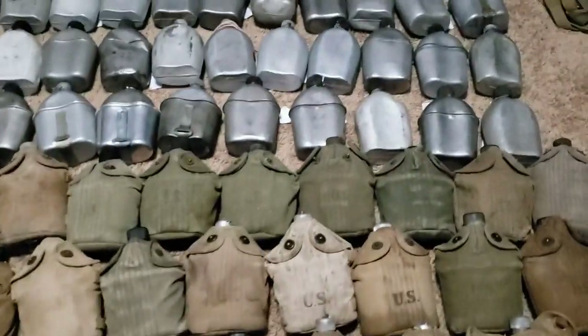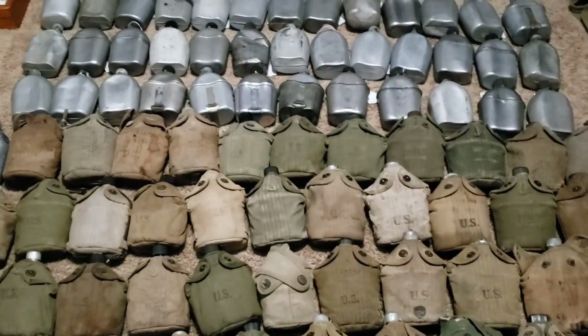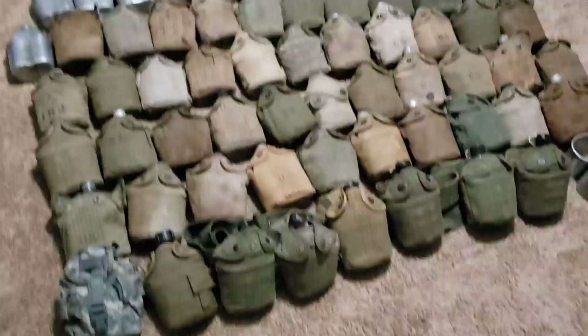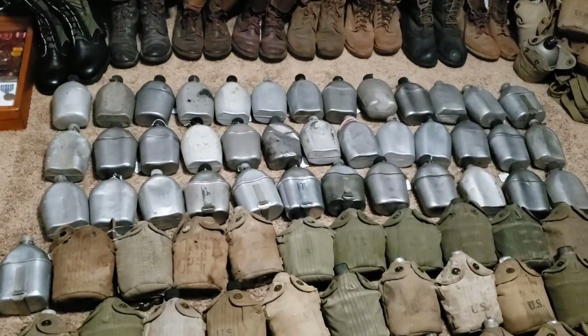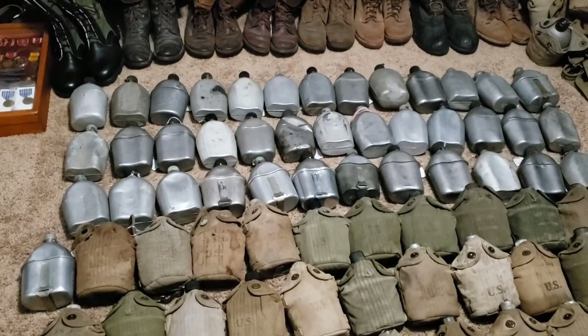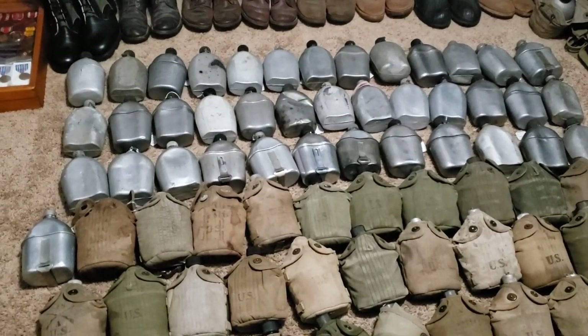As you can see, I've got some World War I covers, World War II, and post-World War II. I just love this stuff. A lot of you guys that have been following me know that I really like helmets — I've got 130 helmets. I like canteens a lot too; I like just about everything, but I really like canteens.